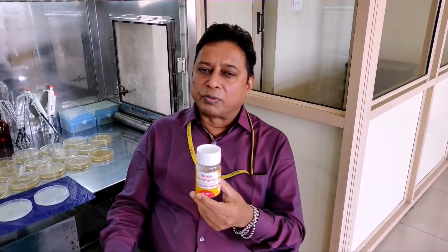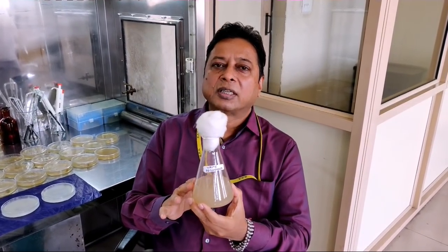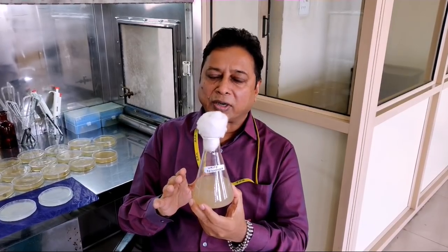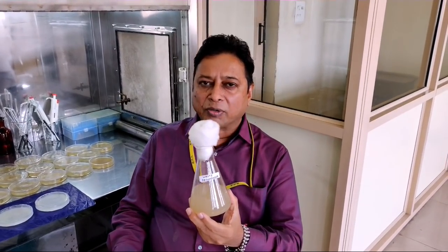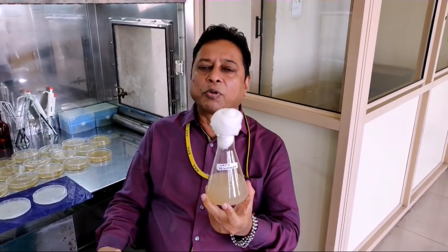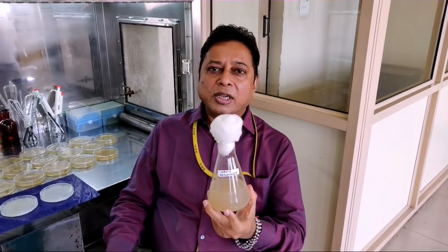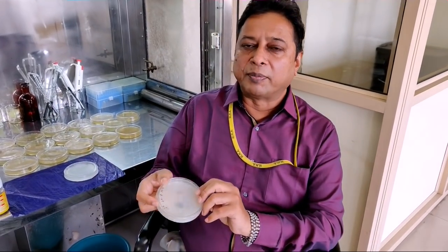We have taken this culture and multiplied it in liquid. After multiplication of 7 days, it looks like this. From this solution, we are going to test whether this contains the azotobacter or not. Dr. Praveen has tested it and found that 1 ml of our solution contains crores of azotobacter bacteria. Here are the plates — plated and after 8 days, this is how it looks.